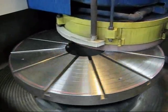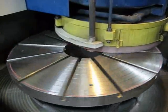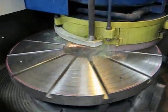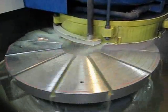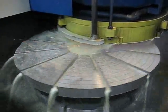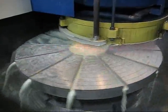Here we go — I'm just starting to spark on the table. It will be a nice running job. Here we go now, full contact. Lots of coolant to keep the part cool.